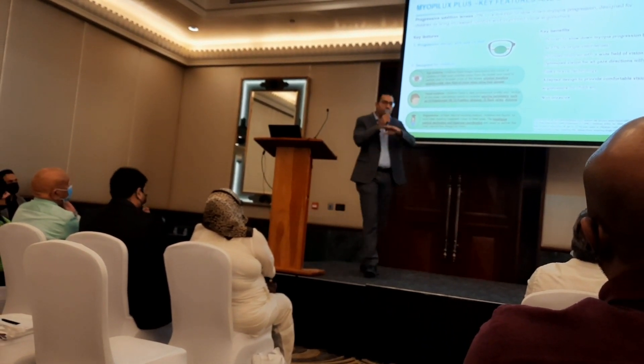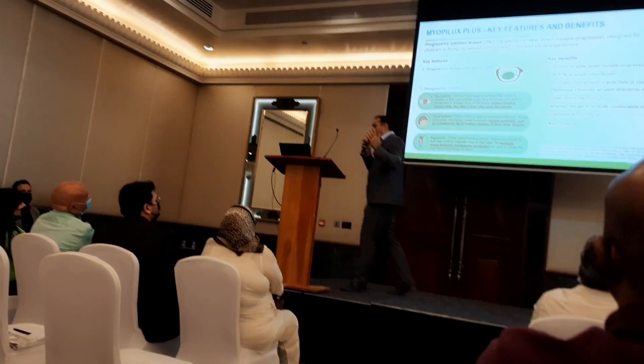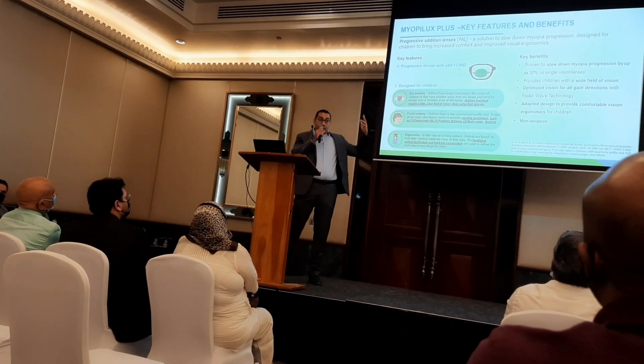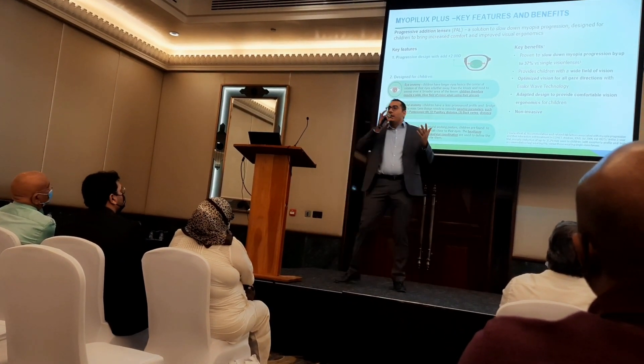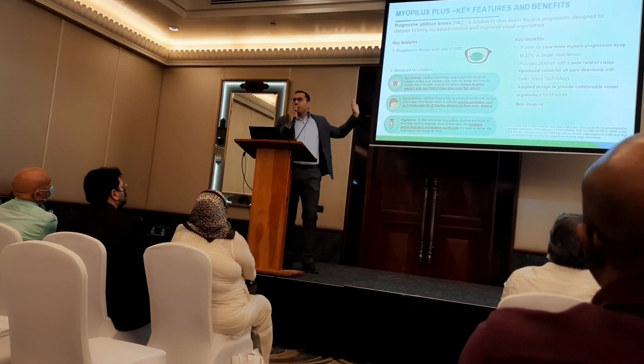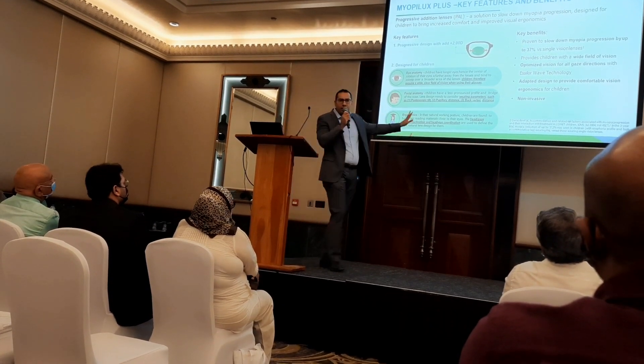Because it's designed for kids with our wave technology to provide comfortable, wide vision, the inset and progression are different from adult progressives. You also don't need to specify the addition — it's included by default at addition +2.00.